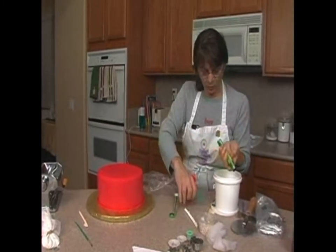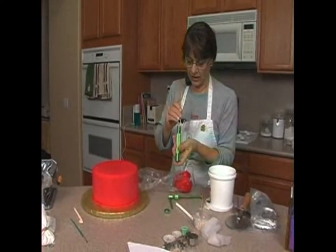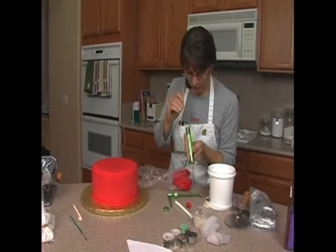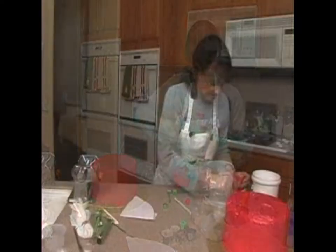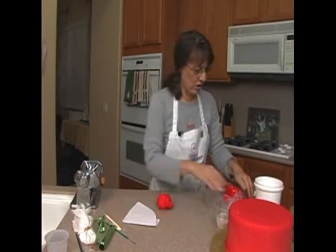We are going to use this again, but we're going to use it for white, so I want to get the red out of here. Make sure all the red is out, otherwise my white is going to come out a funny color. This ruffle is going to be about five and a quarter inches long.